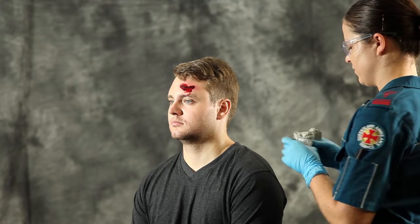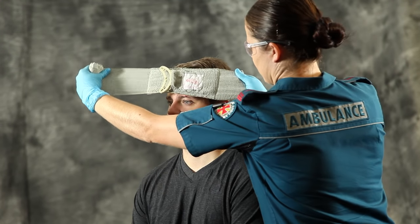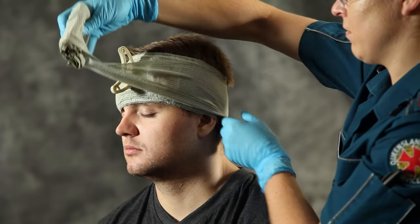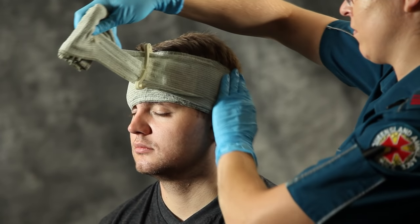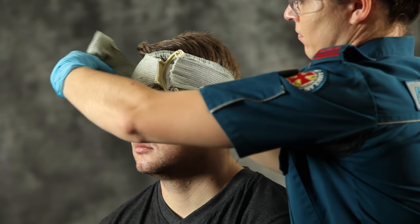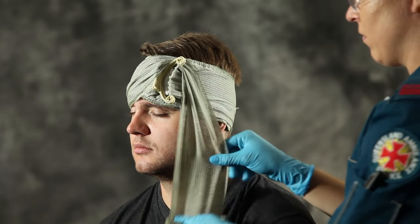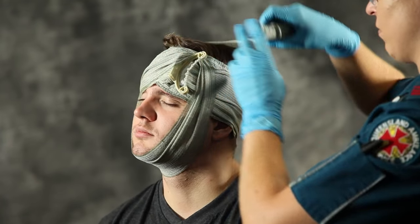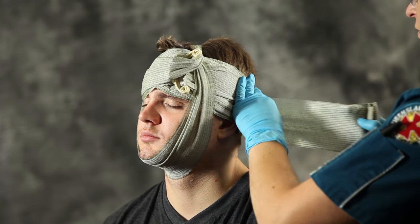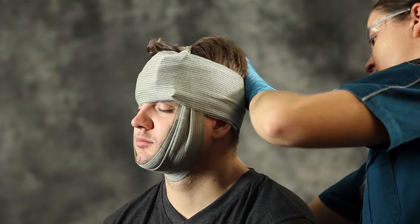Remove the selected bandage from its packaging and place the non-adherent pad over the wound, positioning the wound between the pressure applicator and the label. Wrap the bandage leader around the head. Insert the bandage into the pressure applicator and pull back firmly in the opposite direction to lower the pressure applicator over the wound and continue bandaging. To turn the direction of bandaging, hook the bandage leader behind a corner of the pressure applicator and wrap the bandage under the chin and over the patient's head. Fasten the closure bar at any convenient point on the bandage.